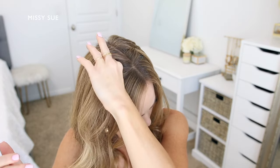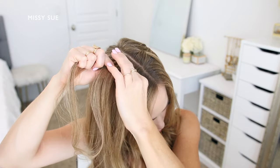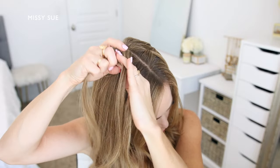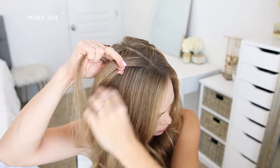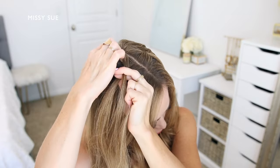Now repeat the same steps as before and create a second waterfall braid with the hair on the right side of the head. Pick up a small section of hair next to the part to begin the braid. Divide this section into three smaller pieces and cross the two side strands over the middle strand.